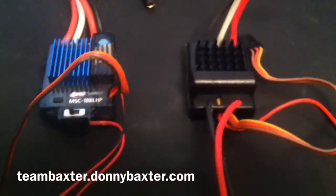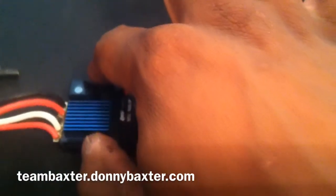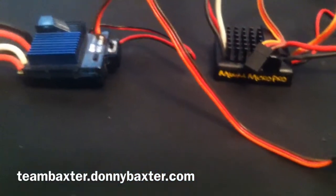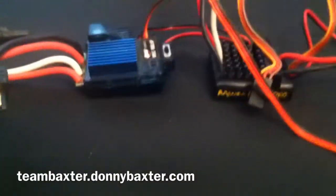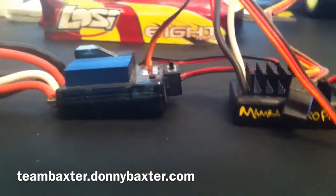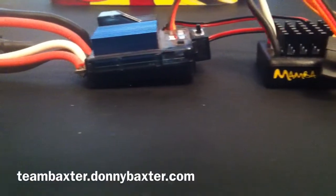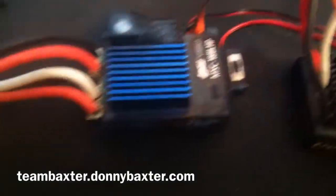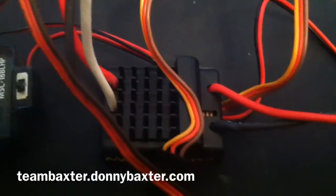Just changing it out for the Mamba for obvious reasons. Side by side, they're just about the same size overall. The Low-C speed controller has a mount for the power button, and the Mamba does not.